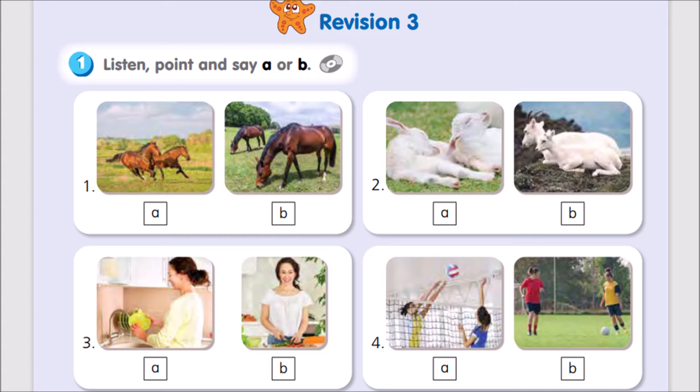4. Hey, girls. Are you playing volleyball? No, we aren't. We're playing football. Play with us.